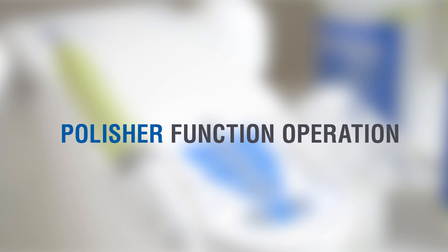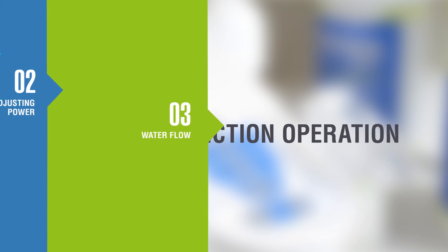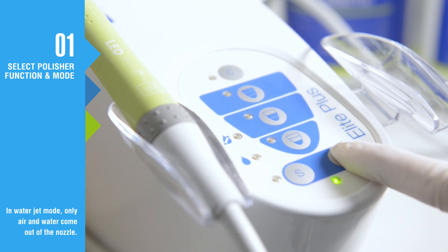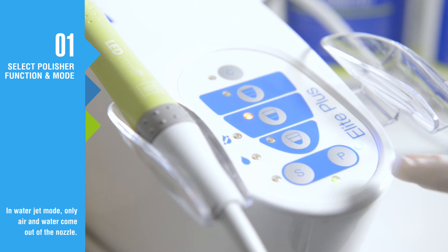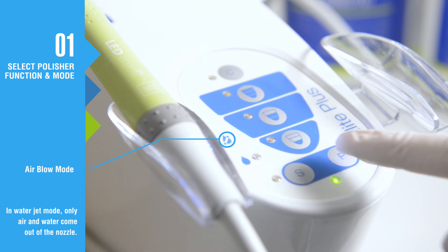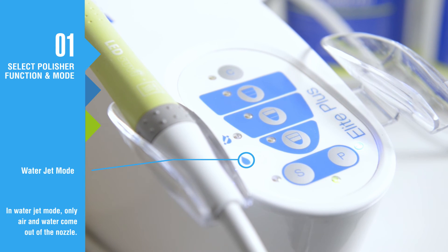Press the P button to activate the polisher mode. A second press of this button activates the air blow mode and a third activates the water jet mode. When using the polisher, only work modes two and three will be activated.